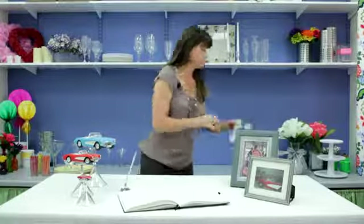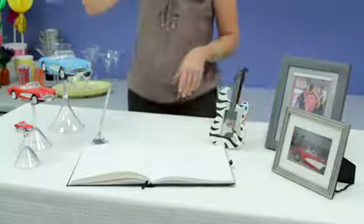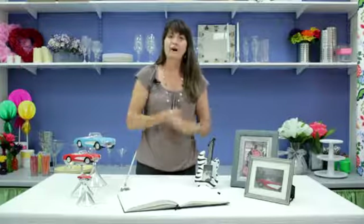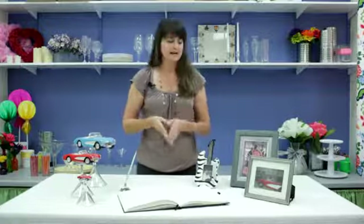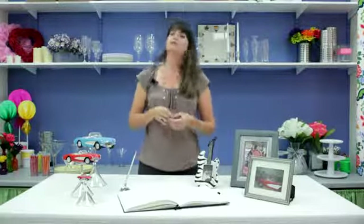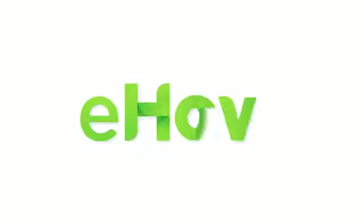Just do pictures and representations in your accents of the person's interests, their family, and such. And that'll make a really great remembrance table, or a table for a milestone birthday or anniversary.